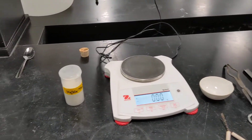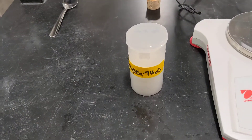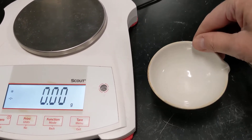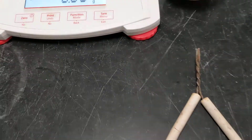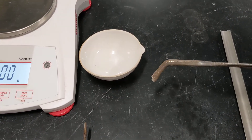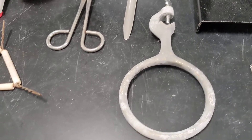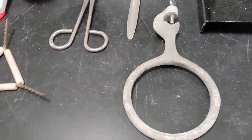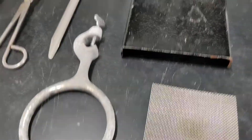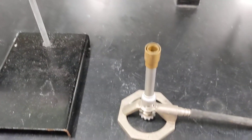Let's begin by taking a look at our materials. First we'll be using our hydrate — magnesium sulfate heptahydrate — in a little jar. We'll be employing our electronic balance to weigh things out. Then we'll need an evaporating dish made of porcelain to heat the hydrate. This is a clay triangle; we're going to use that as a little stand above the burner. We have a pair of crucible tongs, a scoopula for scooping out our hydrate, an iron ring to act as a support, a little wire gauze as a cooling pad, a ring stand, a sparker, and a Bunsen burner.